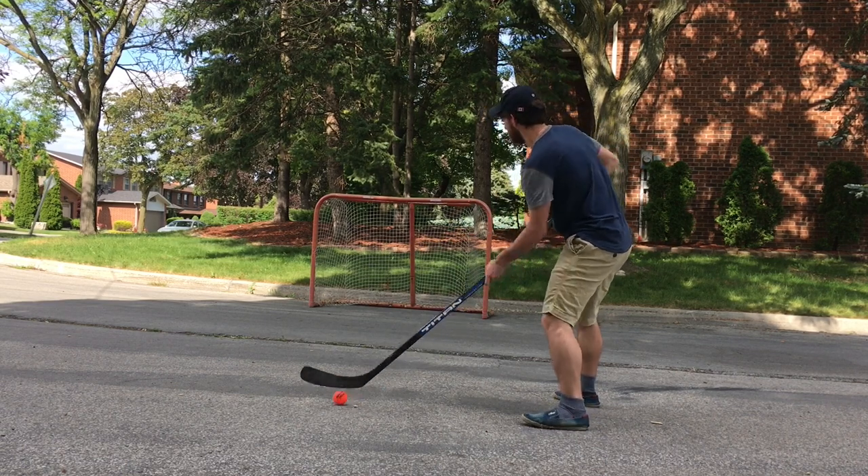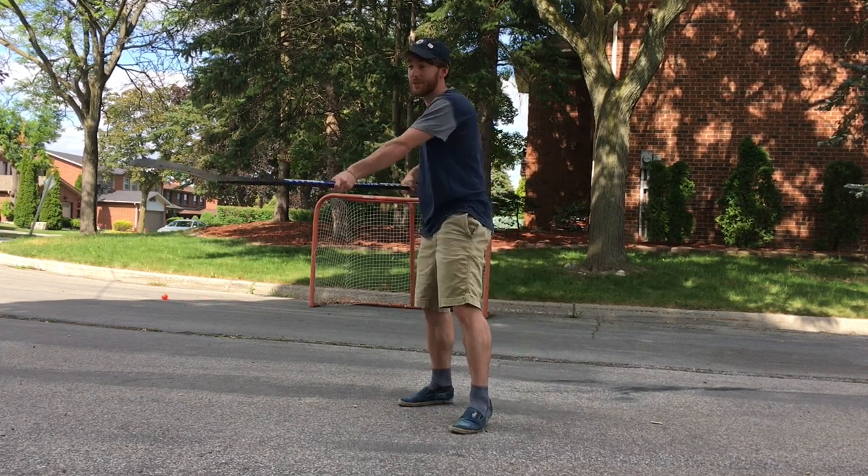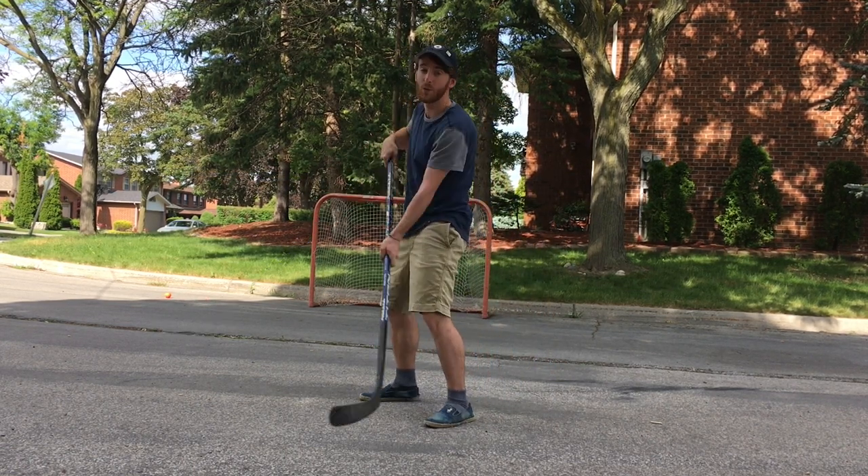So like this — that's a wrist shot. You turn your wrist, boom. Snap shots are quicker.